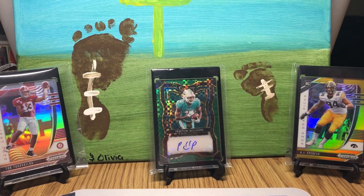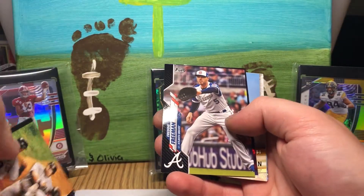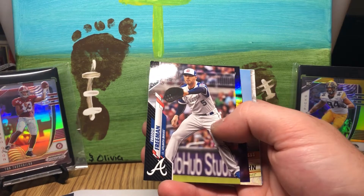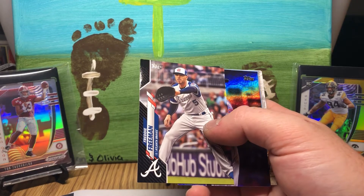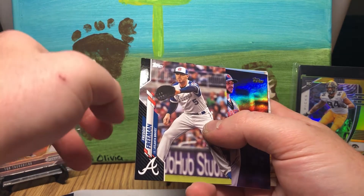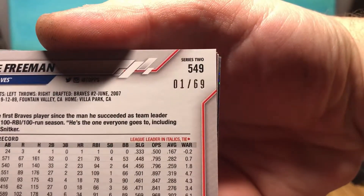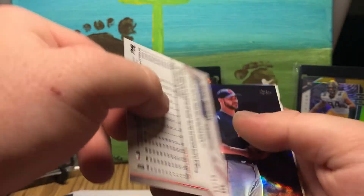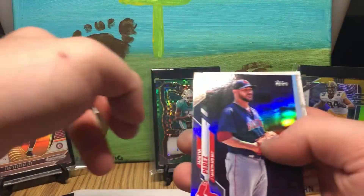I'm really looking forward to Topps Chrome and Chrome Update. These black ones are numbered. It's kind of beat up — some corners, edges aren't looking great. Freddie Freeman, and that is out of 69. Black. Good pack here — there's a Perez, Warren Spahn, and a Christian Jelic 2030.